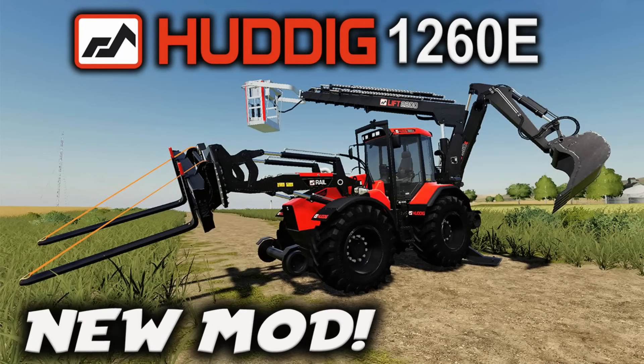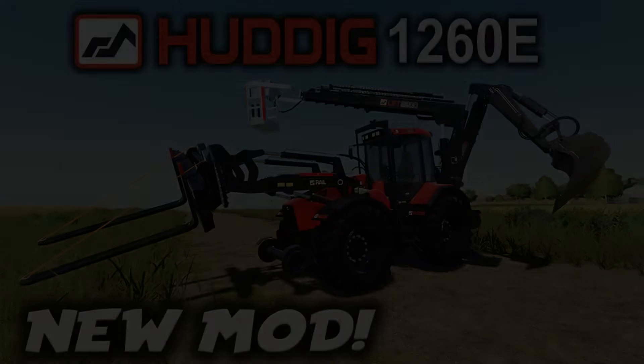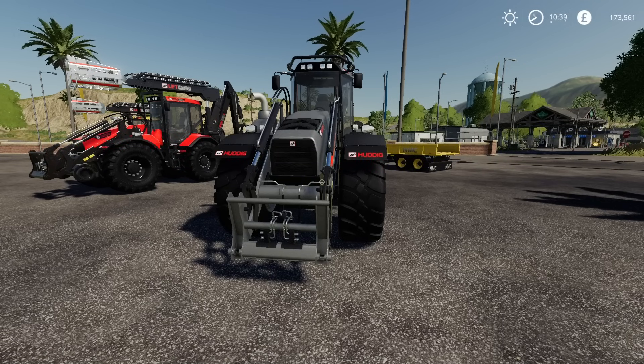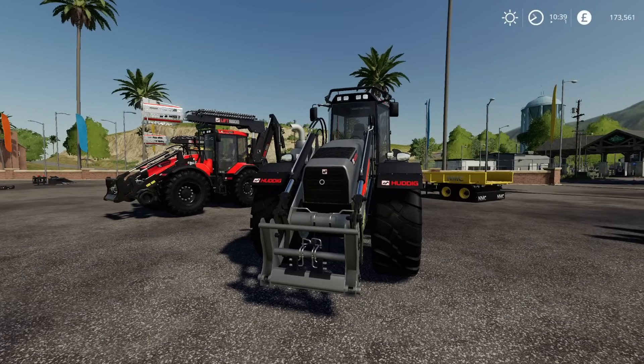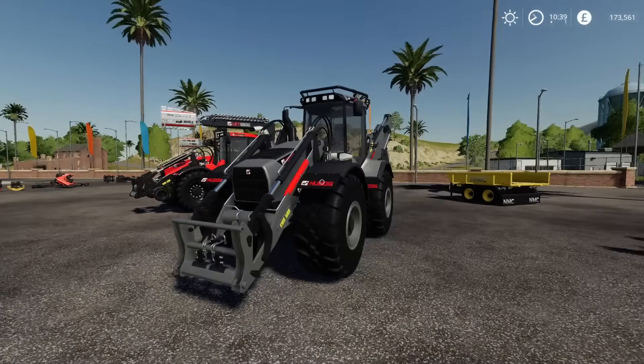Welcome to this look at the new Huddig 1260e on Farming Simulator 19 on PlayStation 4 with me, Mr Sealyp. This is the Huddig 1260e. It came out yesterday; unfortunately, due to some technical issues I had with my headset and mic, I couldn't record yesterday, so I'm recording it today. Apologies for it being a little bit late. This is by North Modding Company — a purpose-built machine by Huddig.